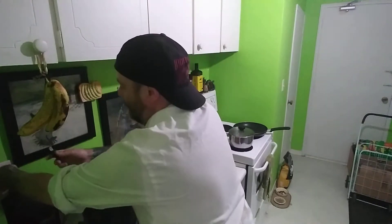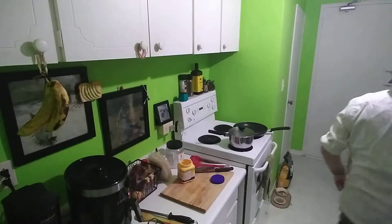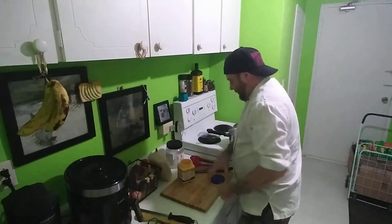It usually works better when you plug it in. Alright, so while that's happening, I'm going to get my noodles going.